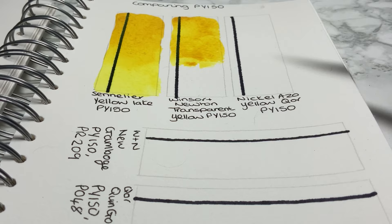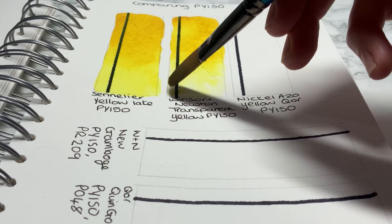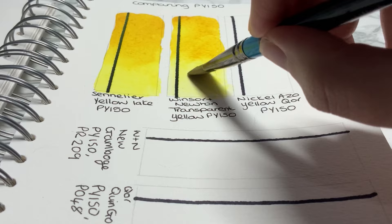The next one is the Winsor & Newton. I'm doing the same thing here — that's the Transparent Yellow PY150. I do feel the spread doesn't spread as evenly as the Sennelier, which I thought was interesting. That's something that doesn't bother me, but if it's something that bothers you, just to let you know — I felt that it didn't spread as evenly.